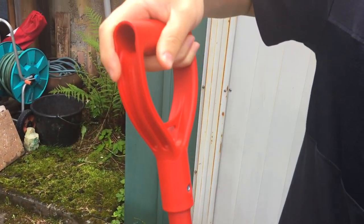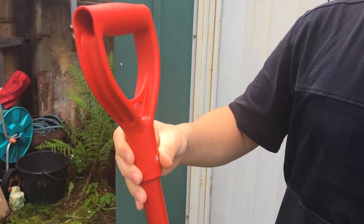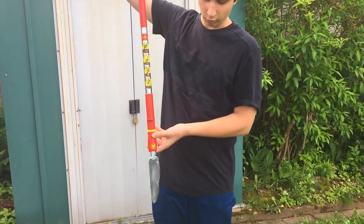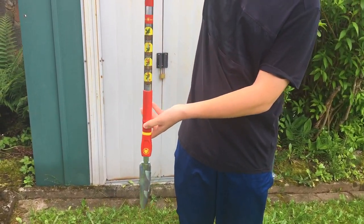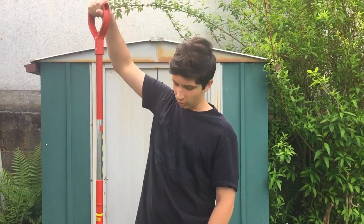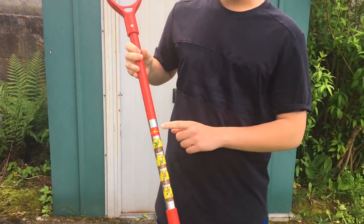Very high quality right here, nice big handle to use. Basically how this tool is used: grab the handle, find the weed first, you push the prongs into the soil, once the prongs rupture the soil you just do a quick firm twist action, and then once you pull up the weed should come up with it, as demonstrated in these photos here.